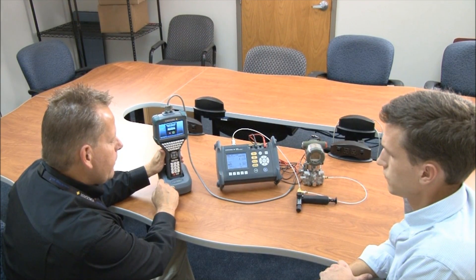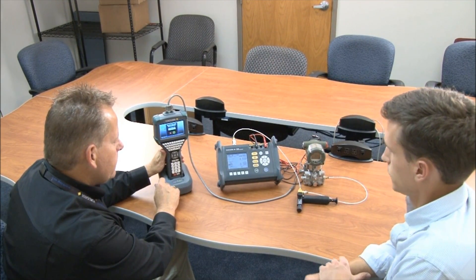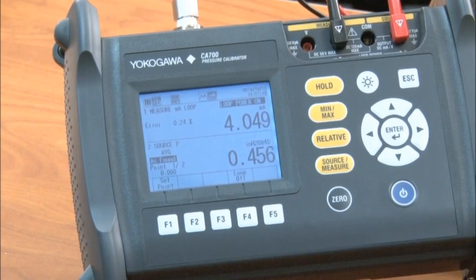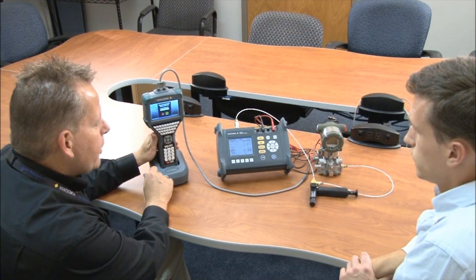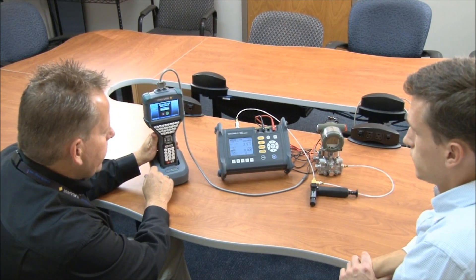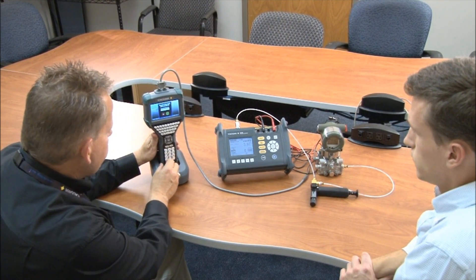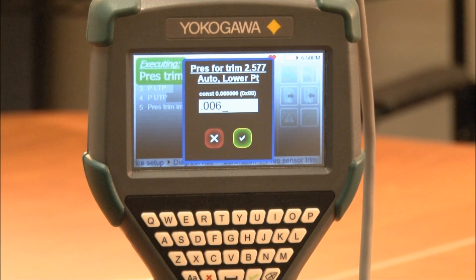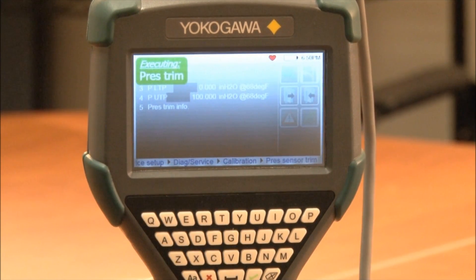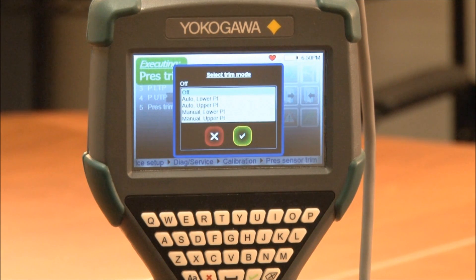Michael, if you can vent the unit to atmosphere. Now we're going to enter our actual pressure measurement reading, which is 0.006.